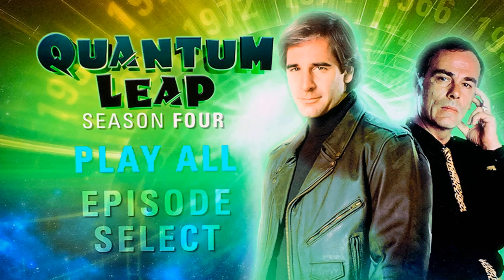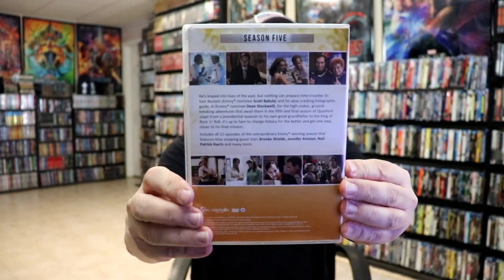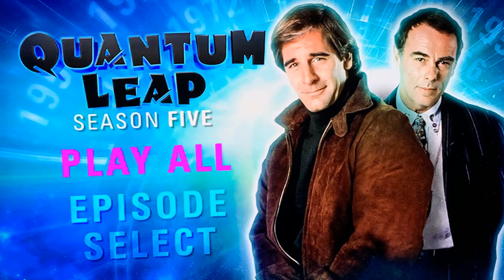And then lastly we have season five here in this yellow color. Here's the back — it is a four-disc set. We have disc one and disc two, and disc three and disc four, and here's a look at the menu screens.